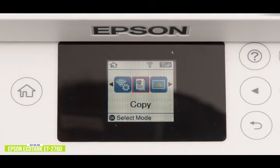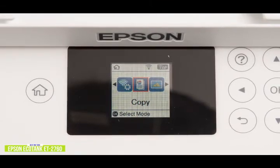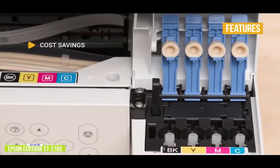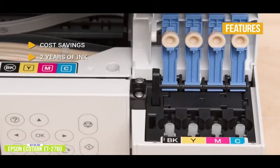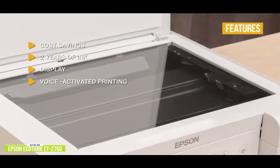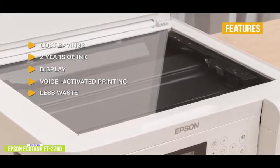The EcoTank supports both wireless and cloud printing, so printing from your phone is just as easy as printing from your computer. Print quality is good, as is the printing speed — black text prints at about 10 pages per minute. The color touchscreen display is smaller than the one on the Brother INKvestment but is still convenient for easy navigation. Key features include: up to 90% cost savings over traditional ink cartridges; two years of ink out of the box with average use; a 1.44-inch color touchscreen display; voice-activated printing; and less waste — one set of replacement ink bottles is equivalent to about 80 individual cartridges.